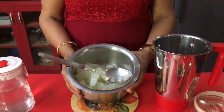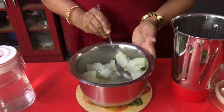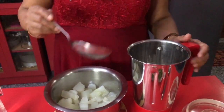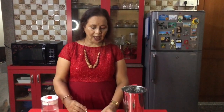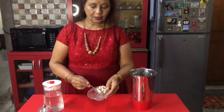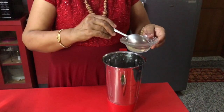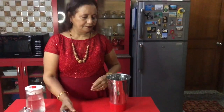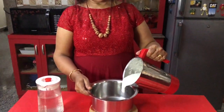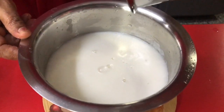Ash gourd and radish are completely boiled and cooled. Now I am putting these vegetables into a mixer and grinding to a puree, along with the cashew nut soaking water. Now the puree is ready and I am passing it into a vessel to boil.